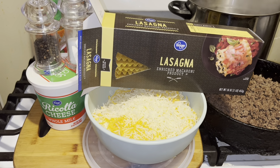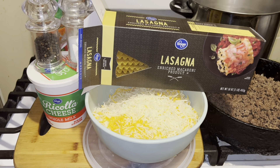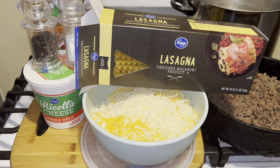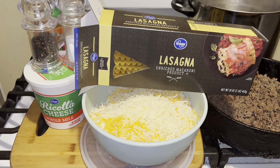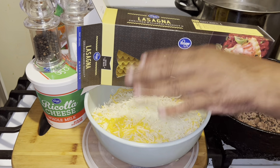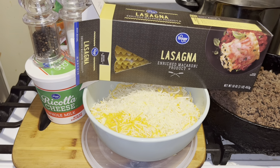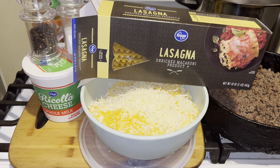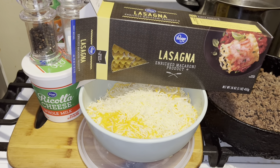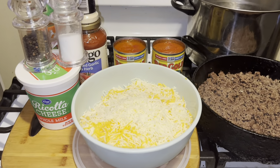Hi YouTubers, how are you today? Today we're going to make a nice delicious lasagna. I have all my cheese shredded up in here — I have mozzarella, Monterey Jack, Mexican blend, and mild cheddar. I want to add a can of basil, garlic, and oregano. I have Prego sauce, onion powder, garlic powder, and salt and pepper to taste.